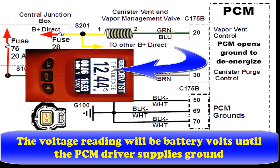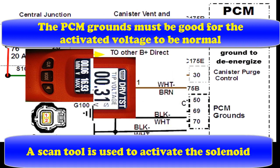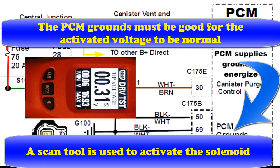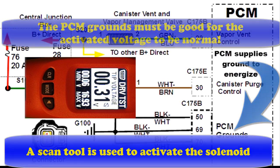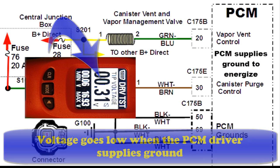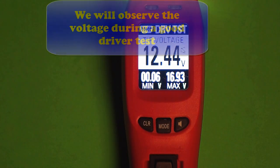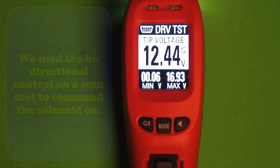Here's what's going to happen. This reading should be normal battery voltage — that means we have no shorts or anything to ground. We're now going to wait for the computer to turn it on. When the computer turns it on, the voltage level we get is determined by how good the ground is. So the PCM driver supplies the ground and we drop to a low voltage — that's what we expect to see. We observe these voltage readings now doing a real live test.